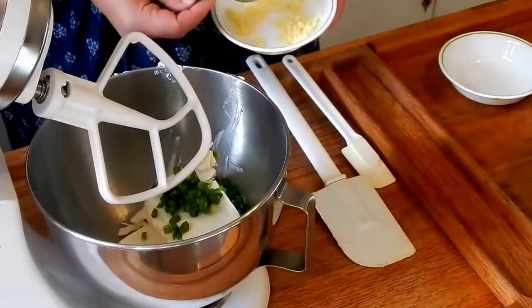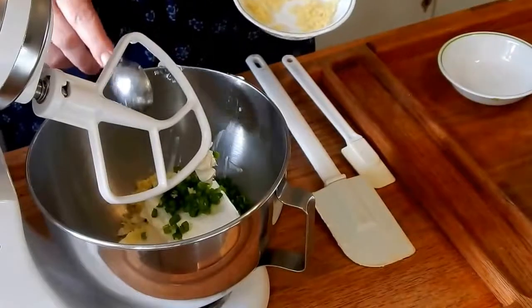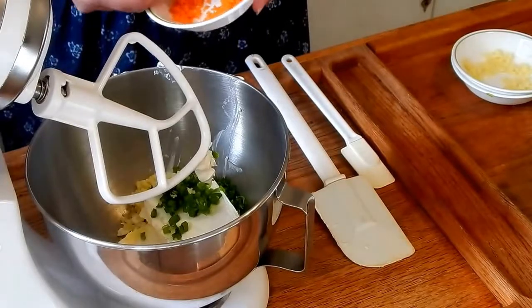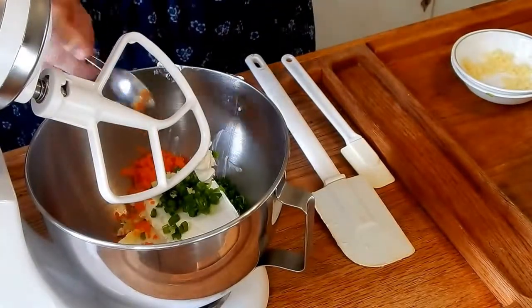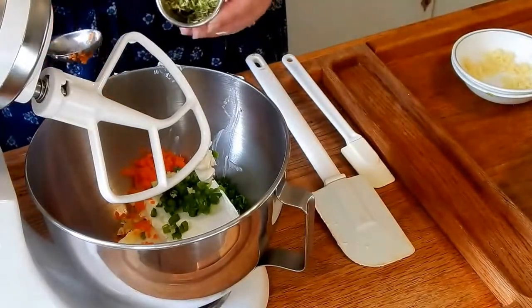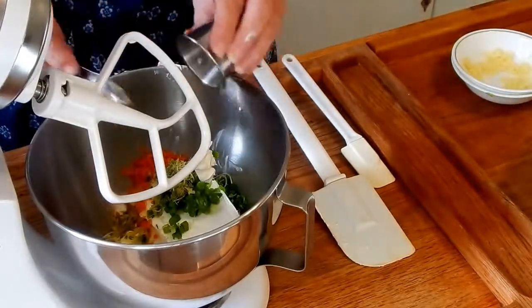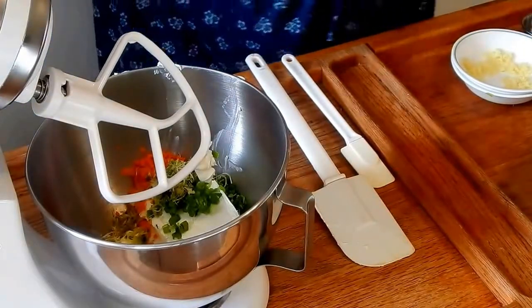Kind of loose — you don't want too much ginger in it, so a loose tablespoon. Then one tablespoon of carrots and about a tablespoon of sprouts.